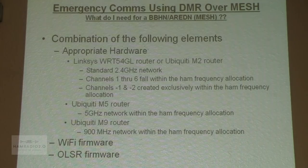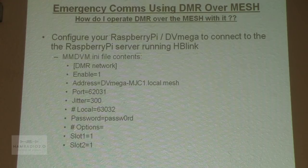What do I need in order to do BBHN or ARDEN mesh networking? I need appropriate hardware. The Linksys WRT54GL was the original blue router that Broadband Hamnet was first developed on. Since then, the Ubiquiti series — M2s in the 2.4 gigahertz range, M5s in the 5 gig range, and M9s in the 900 meg range — all are available for our use as hams. For software, you need the BBHN or ARDEN firmware, which includes the OLSR routing algorithm built in.